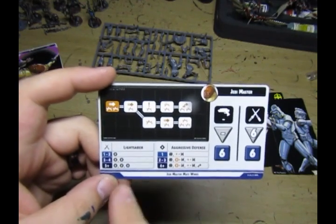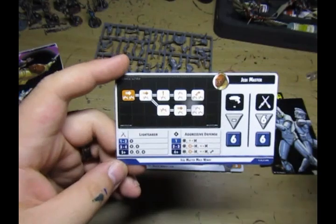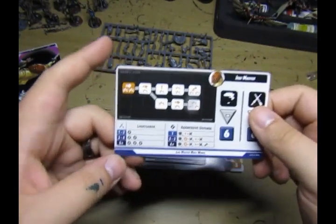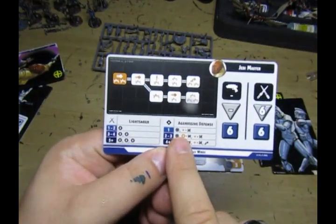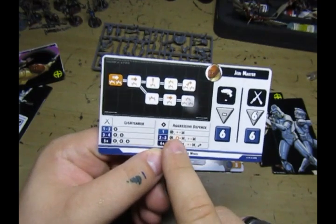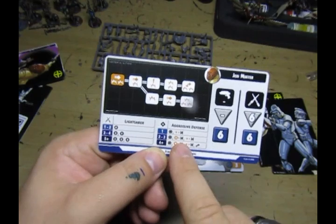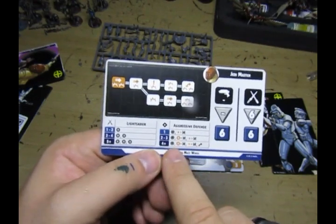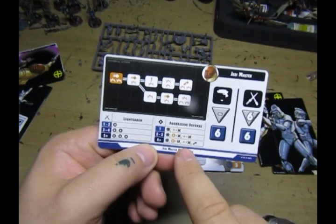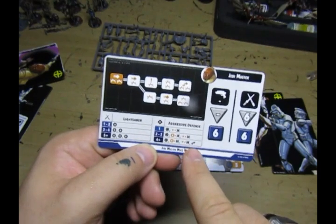For his crits and expertise: one to two expertise gets you a crit, three to four gets you two, and five plus gets you three. That's not too bad. This is where it gets interesting - aggressive defense: one expertise gets you a block and turns a hit into a miss; two to three gets you a block, turns a crit into a miss and a hit into a miss, which is really good; and four or more gets you a block, a crit goes to a miss, a hit goes to a miss, and a jump. He is very good.